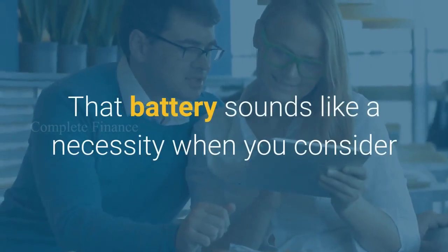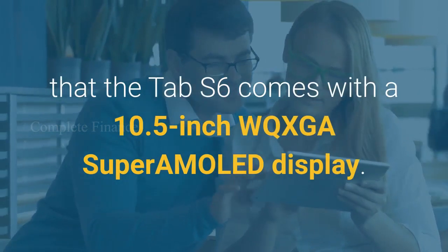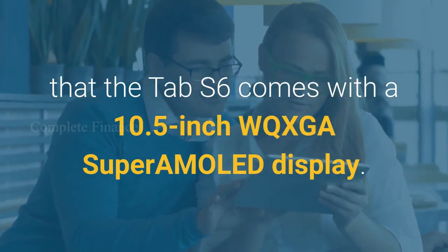That battery sounds like a necessity when you consider that the Tab S6 comes with a 10.5-inch WQXGA Super AMOLED display.